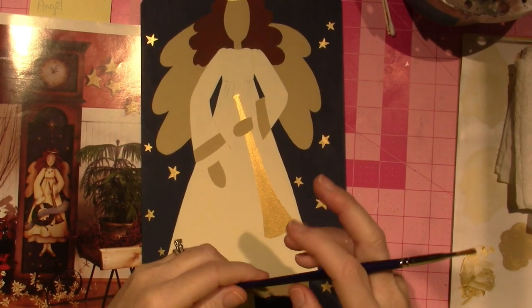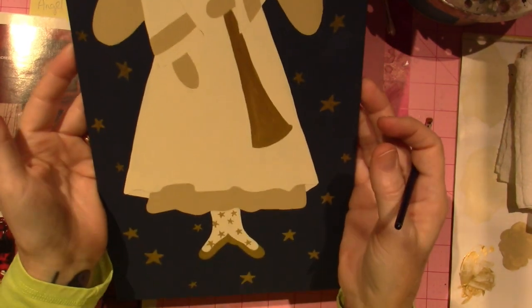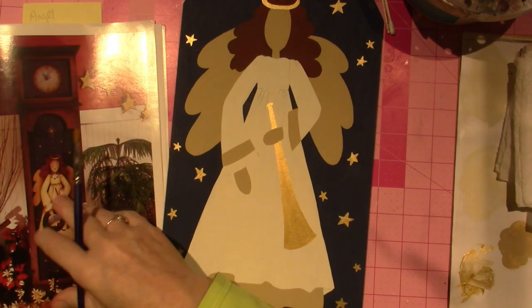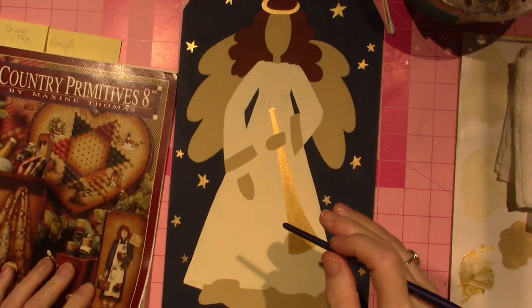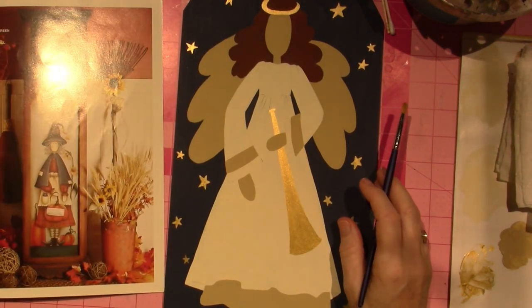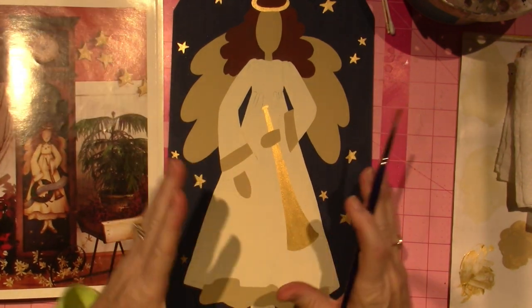Hello, it's Sarah. I am working on a little angel today. I have her all base coated. This is a Maxine Thomas piece - it comes from the Country Primitives 8 book. Angelica Angel. I left off the Christmassy stuff so that she could just be all the time.